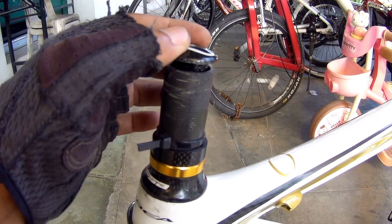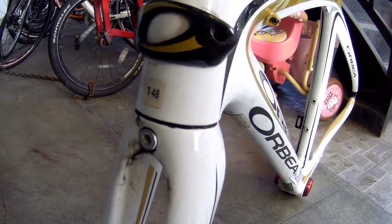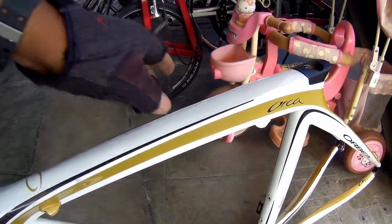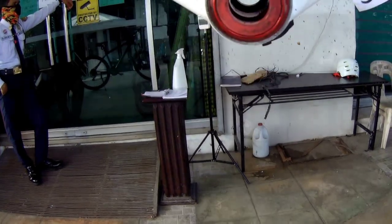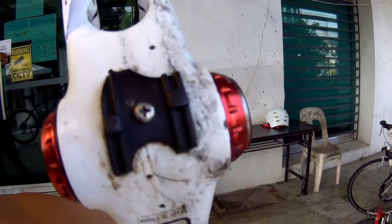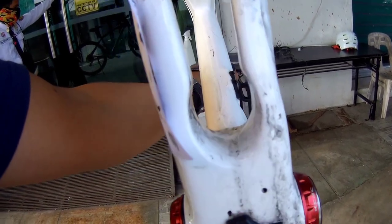Headset carbon na rin yan. Pati na yung fork, pati yung head cap nya, carbon na rin, mga idol. Yung fork nya carbon din yan. Madumi lang yan pero lupit yung bike na to. Orbea Orca. Yung bottom bracket nya, ayan. Hindi pa sya naka internal — naka external pa yung mga kable nito. Kasyang-kasya lang yung 700 by 23C dyan. Hindi ka na pwedeng lumaki ng sobra, sasayad na.